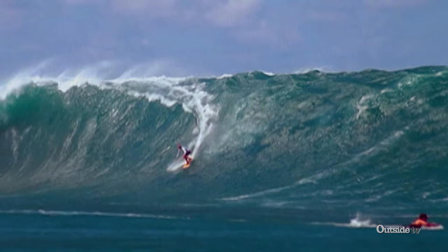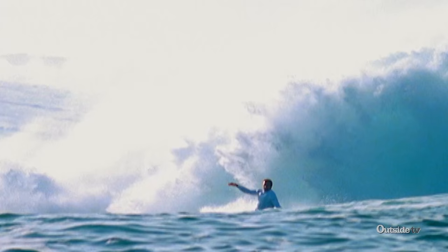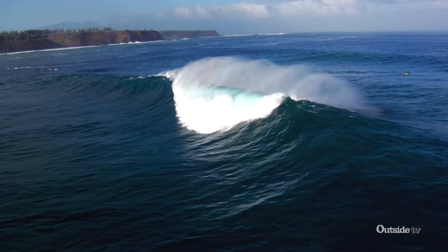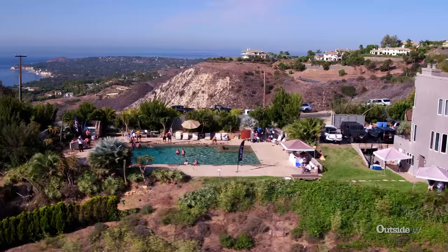For surfing icon Laird Hamilton, the ability to control his breathing underwater can be a matter of life and death as he tackles some of the biggest waves on earth. Therefore, XPT's pool training begins with this fundamental concept.